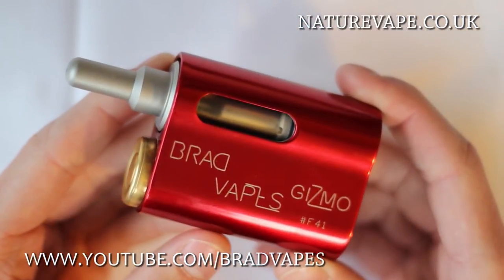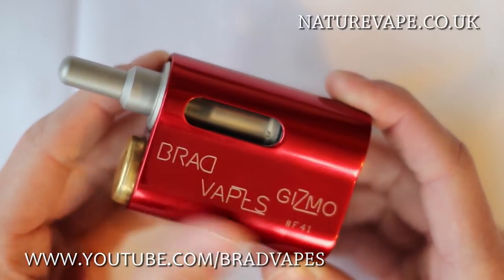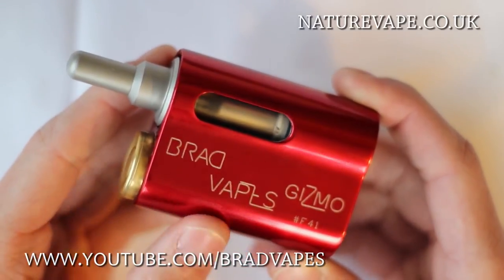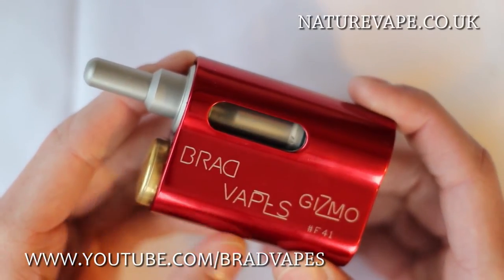I've got mine in red, but you've also got the option to get it in black, blue, green, plain aluminium which is a silvery colour, the red which I've got, pink, and orange. This finish is an anodised finish.